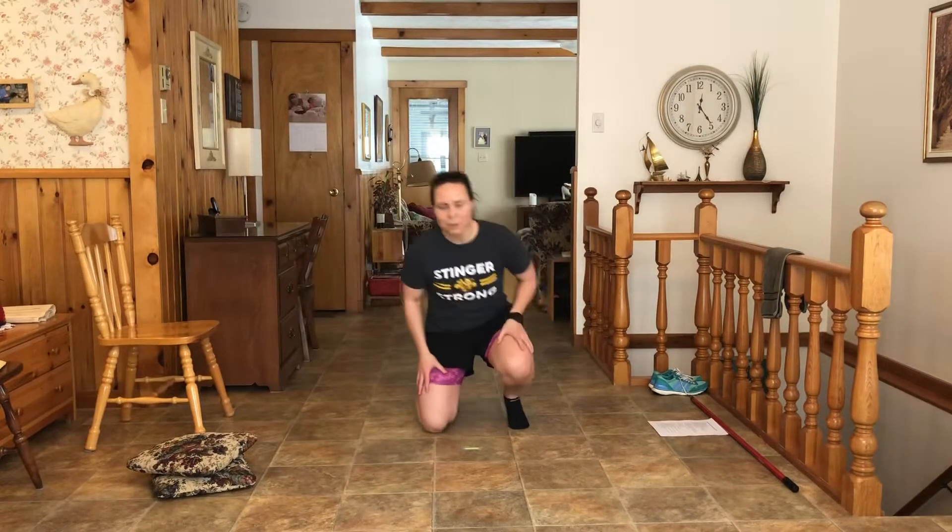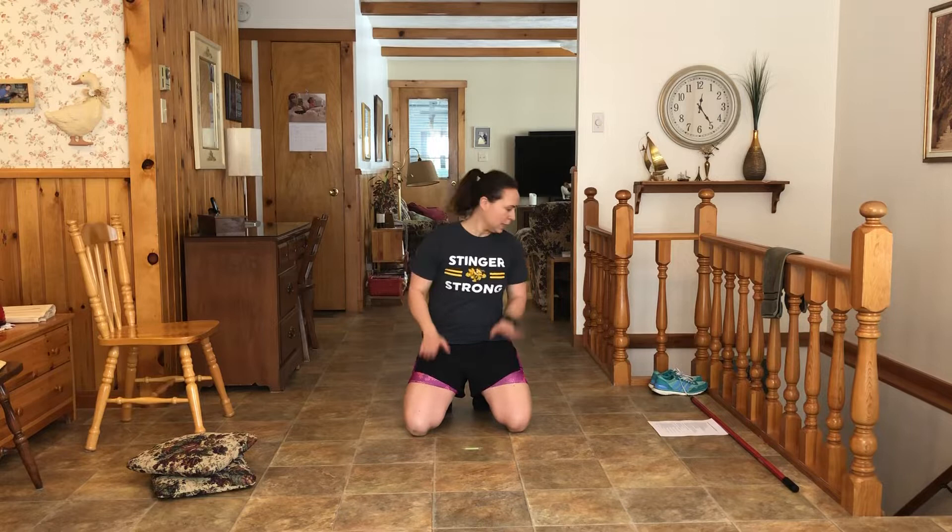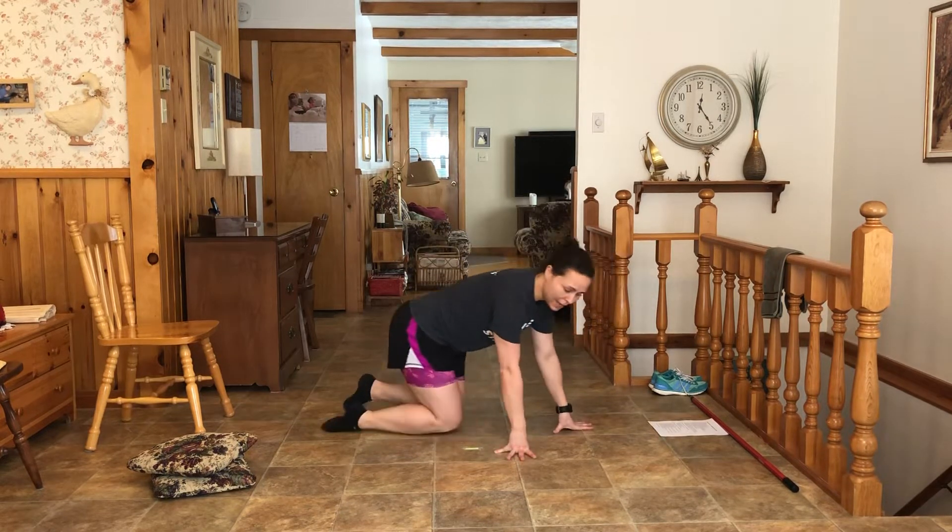All right, so we're going to do the glute circuit activation number two. Here we go. First exercise is the superman.